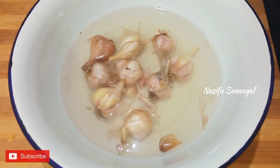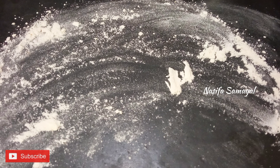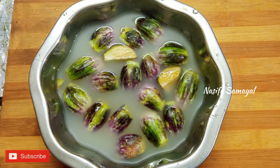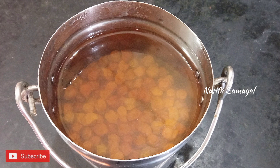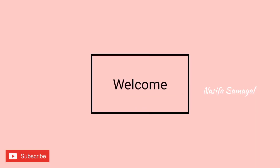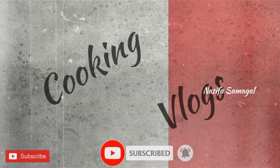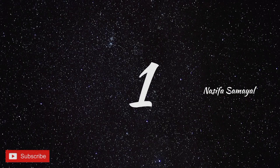We are going to show you a routine tips video. We are going to show you a good video with useful tips.